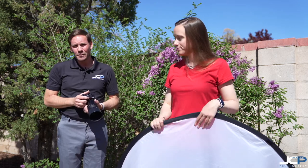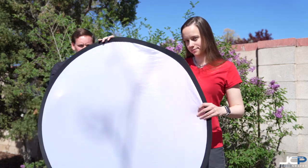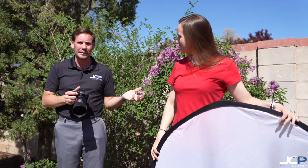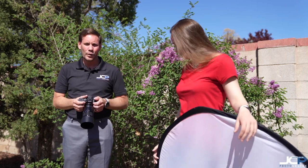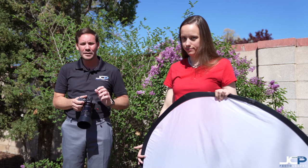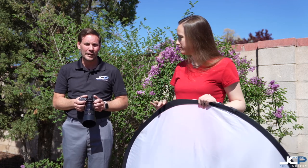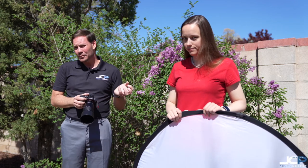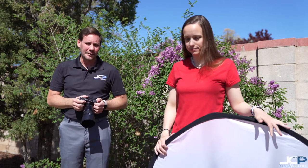A diffuser is only about $40. This is a 42-inch diffuser. They often commonly come with a reflector as well — a silver reflector and a white reflector. Inside is the diffuser; it's usually 5-in-1. You might also find a gold reflector. But for about $40, you really can't beat it, and it allows you to shoot in direct sunlight and get good photos.